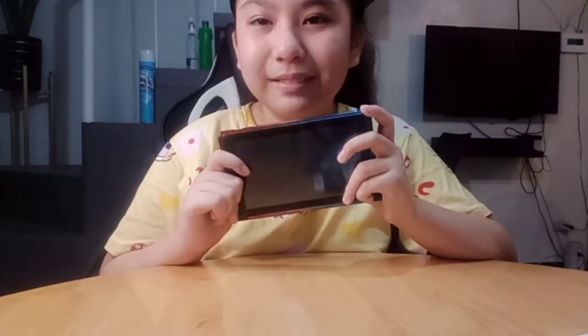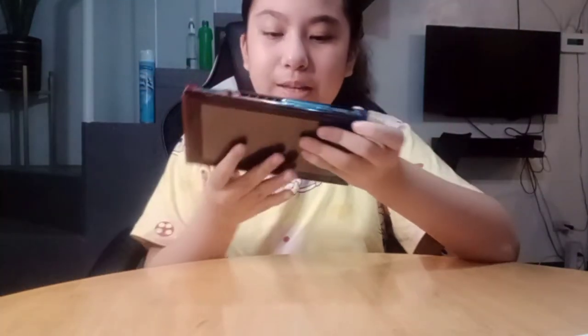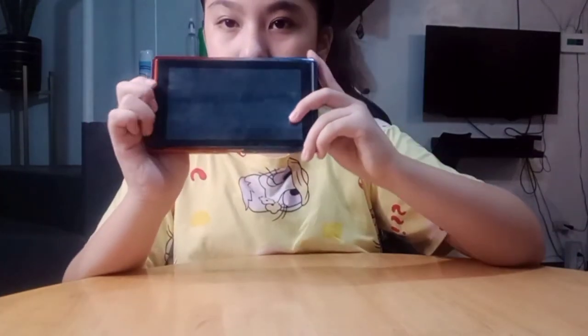It looks great. This is the screen of the Nintendo Switch. If you want to play Animal Crossing or similar games, you can see what you're playing here on this screen. Most people already know this, so I won't explain it too much.